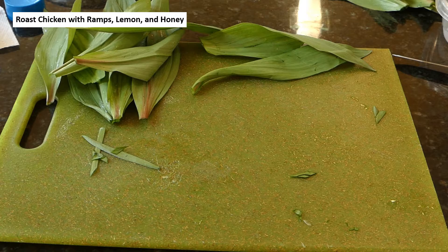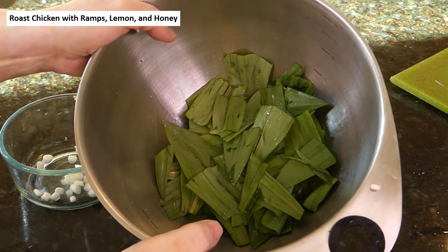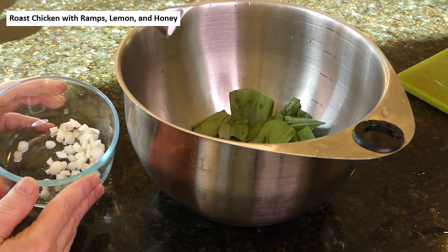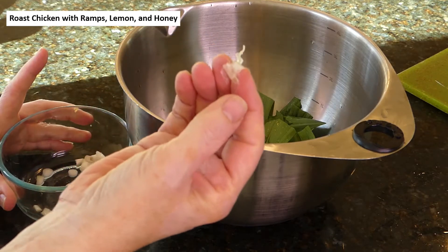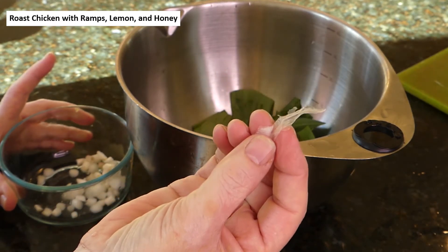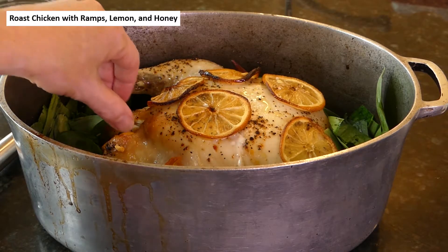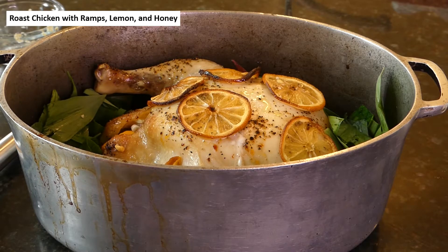While our potatoes are cooking on the stovetop, it's time to prepare the ramps for the chicken. We're going to take our bunch of ramps, cut slices of the bulb, and tear off pieces of the leaves. I've washed the leaves again and torn them into medium pieces, and sliced up the bulbs. Make sure you get that old oniony wrap off the bulbs because it's slimy and you don't need it. We've added our ramp leaves, ramp bulbs, and garlic to the chicken pan, and now we're putting it back in the oven at 425 degrees for about 10 to 15 minutes.